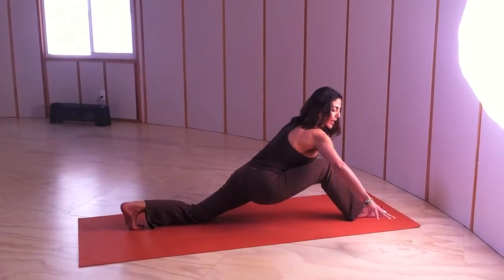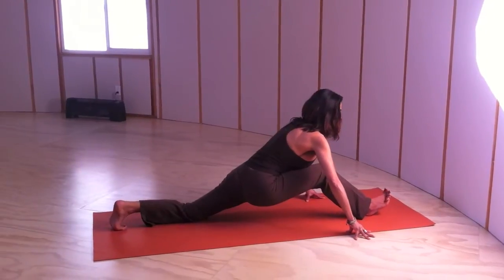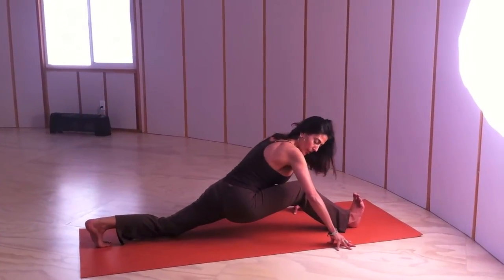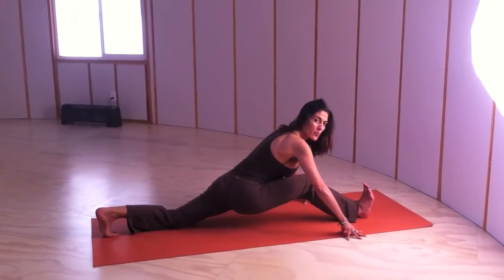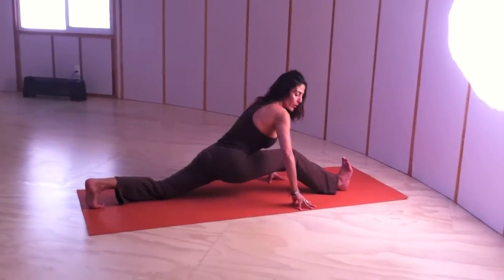Keeping the chest forward, the hands, fingertips on the floor — keep it wide and start walking into Hanumanasana. Now go on your heel and press the heels to the floor to plug in the muscles to the bone even more.